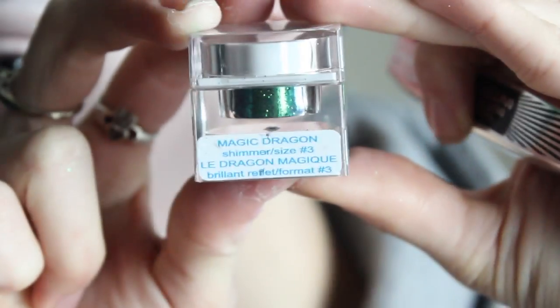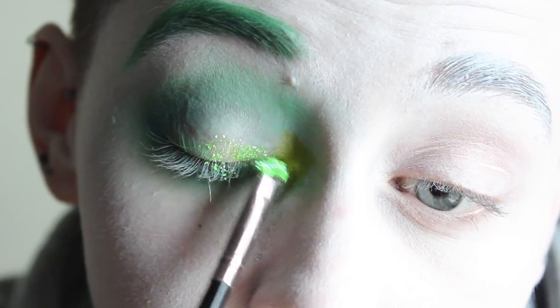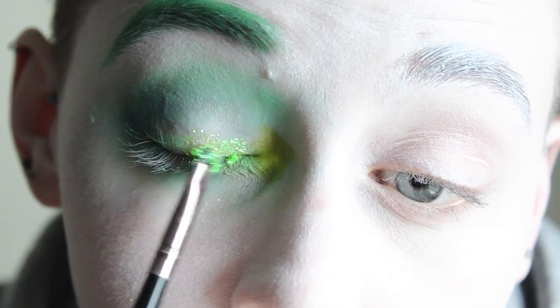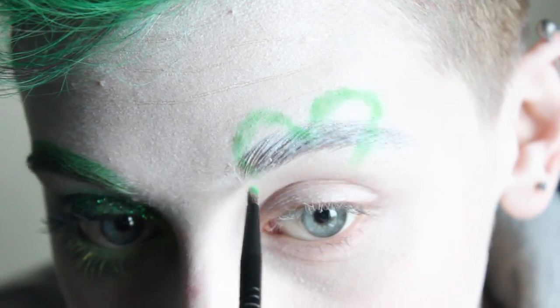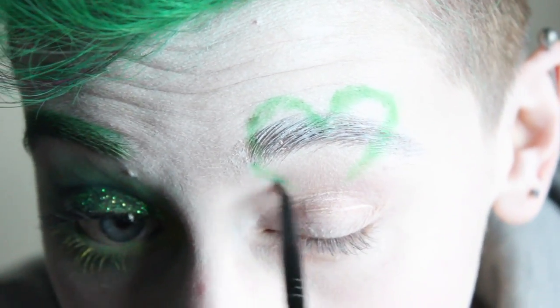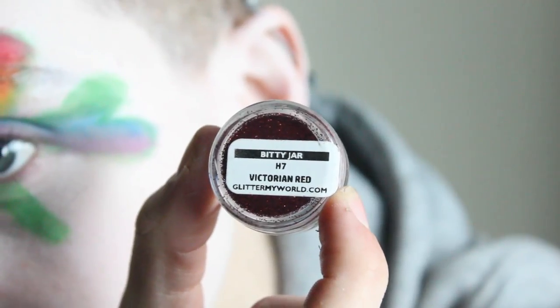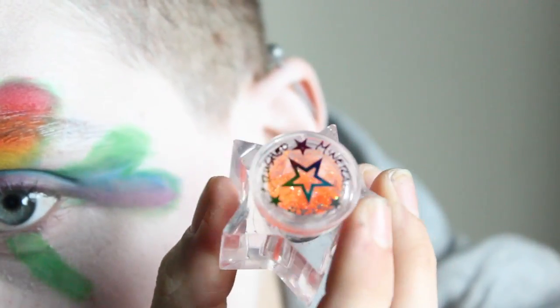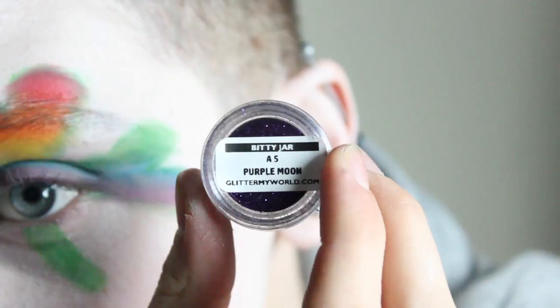Then taking Green Machine and Magic Dragon from Lip Cosmetics as well as their glitter adhesive, I applied both glitters mixed together to my lid. Moving on to the more theatrical part of this makeup, I took Clover Club again and started to draw a three-leaf clover over my eye. Three-leaf clovers are basically just hearts, so that's what you see me drawing. Using all the glitters and the Lip Cosmetics adhesive, I filled in the clover. The star-shaped glitters are from Circus Minerals and the circle ones are from Super Glitters.